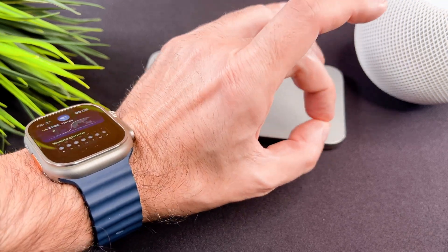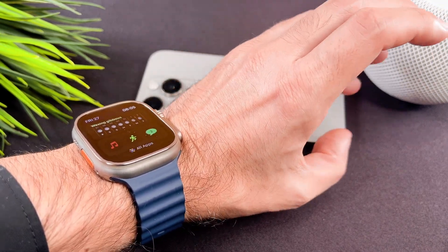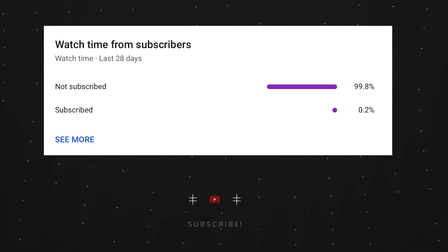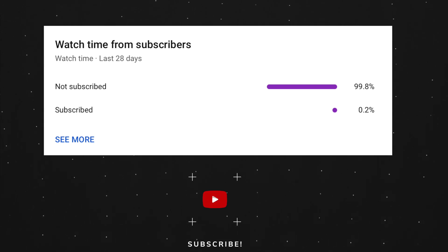That's it, we are done. At the end of my video let me ask you a small favor. Most of my viewers are not subscribed. If you find my video helpful, please take a second to give a like and click on the subscribe button to help my videos reach more people. Thank you, see you soon.